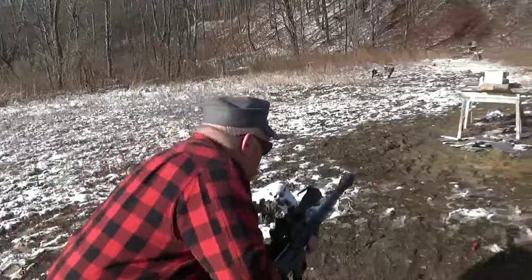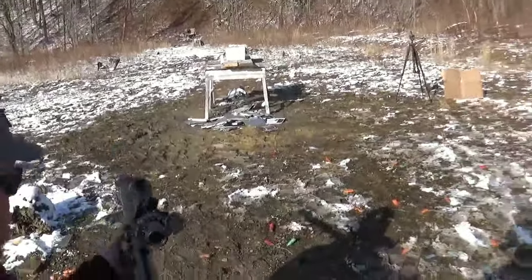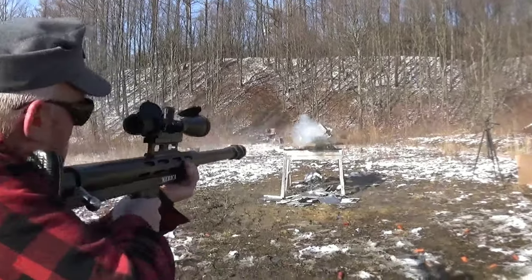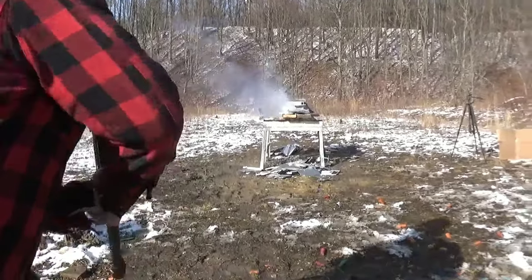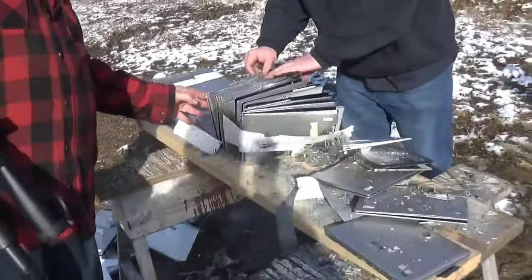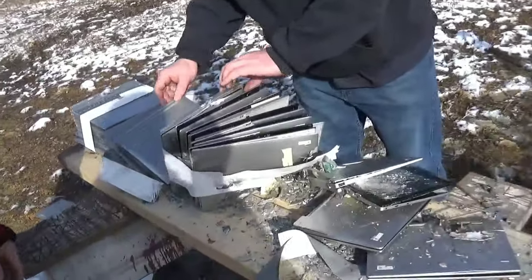We've got the hillbilly here with the 50 BMG. Ready when you are. Oh yeah! It doesn't kick so bad. This was a non-penetrated stack before.